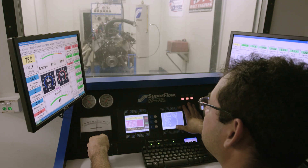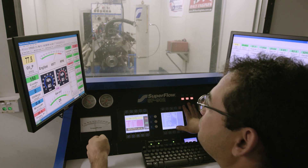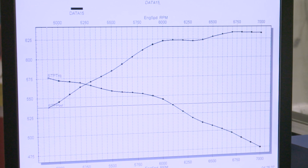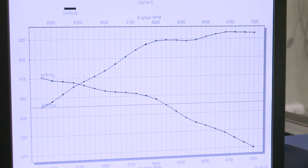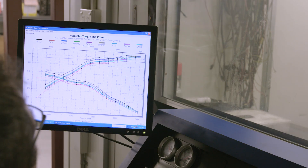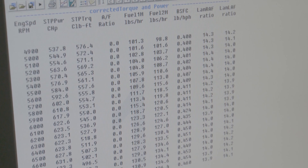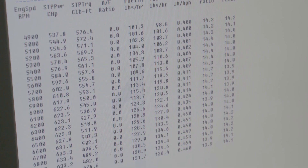Now for the fun stuff — power runs. By the end of the dyno session, the engine made a peak of 634 horsepower and 575 pound-feet of torque. But it's not the peak, but rather the curve that tells the story of how impressive this engine is. The engine develops 600 horsepower by 6,000 RPM and continues making power all the way to the 7,000 RPM rev limit. Importantly, peak torque is achieved below 5,000 RPM, which helps with the day-to-day drivability.